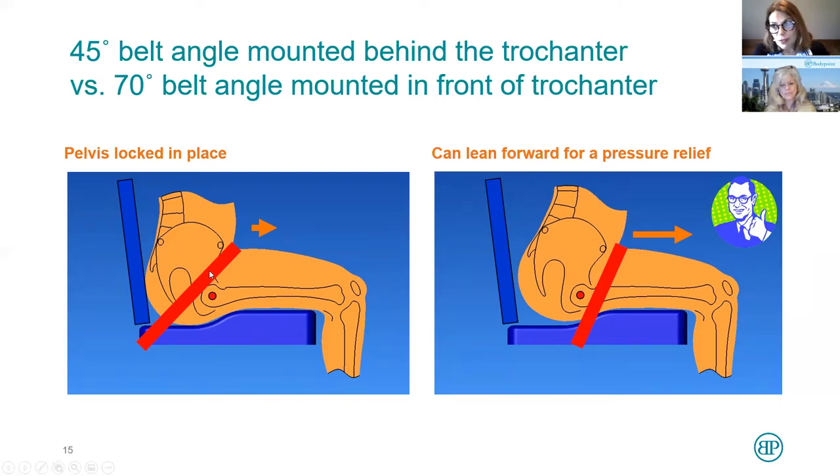More importantly, a 45-degree belt doesn't allow for a pressure relief. Wheelchair users need to have a pressure relief off of the ITs many times a day. But if you place a belt at about 70 to 90 degrees — in front of the trochanter — then if you lean forward, you can offload the ITs just enough to give you a pressure relief. That's vitally important. It also allows the client to lean forward farther, giving more function — you can open a door handle or reach something on a desk. So it provides opportunity for pressure relief and more functional options.